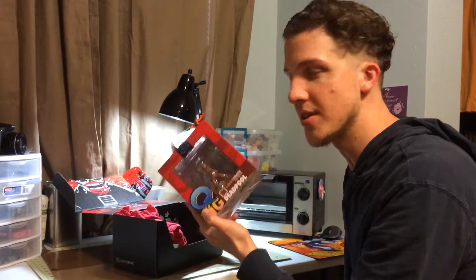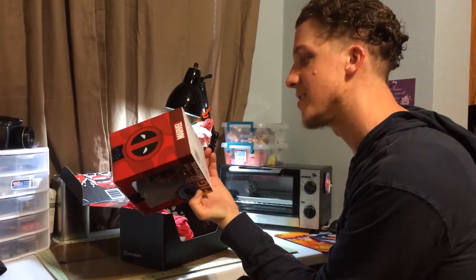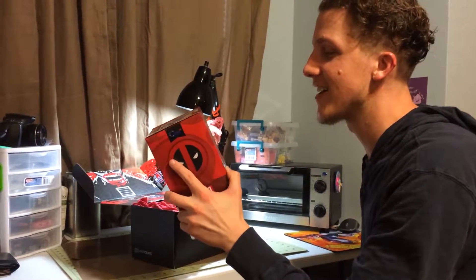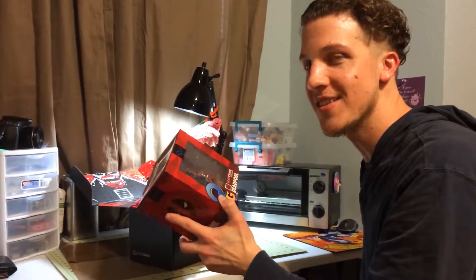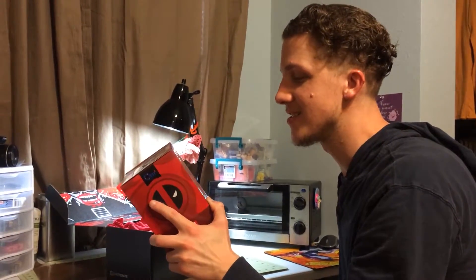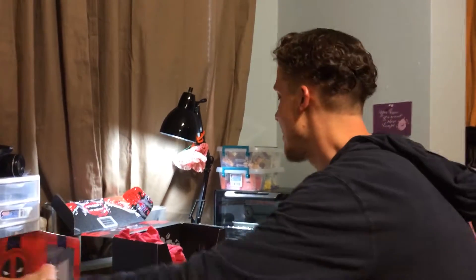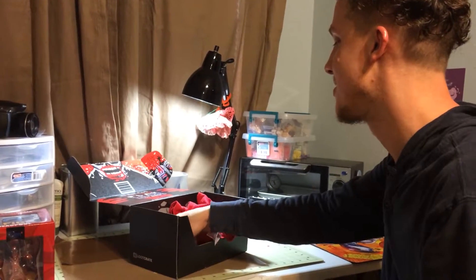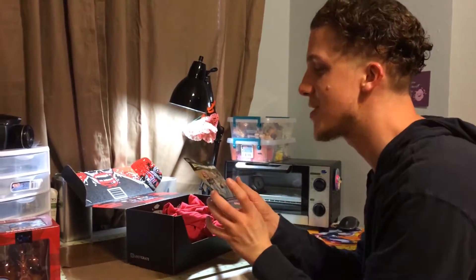On the bottom it says 'adult collectible, not intended for use by children.' So since these aren't poseable figurines, your zero-to-three-year-old should be kept away from it — because that's all they do, just sit there. Don't swallow it. Yeah, don't swallow it — that's a big swallow.